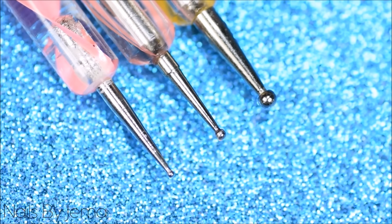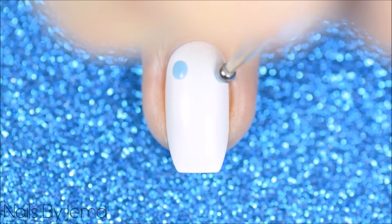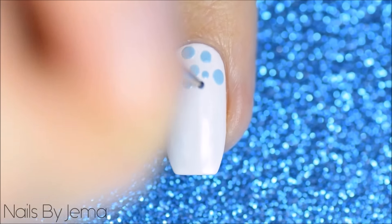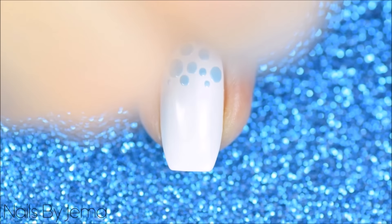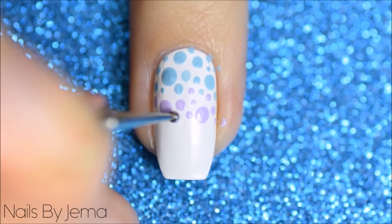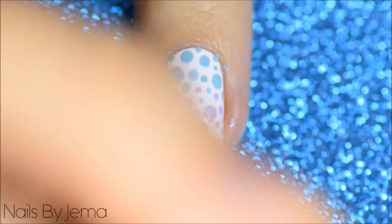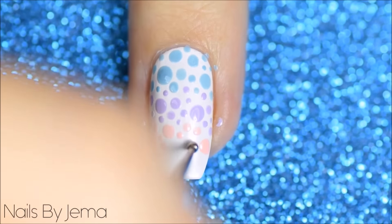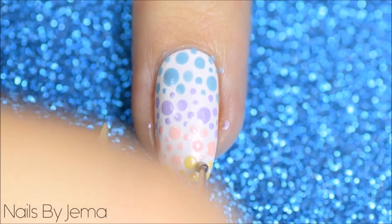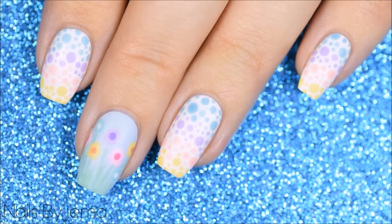For the pastel dotting cure you're going to need a few different sized dotting tools and a white base. Start dotting the first polish onto the nail — I find it easier to start with the bigger sized dots first, then do the medium ones, and then finally fill in any gaps with the smallest dotting tool. Do the same with all the remaining colours and then finish it with a matte top coat. A non-traditional Easter manicure perfect for spring.